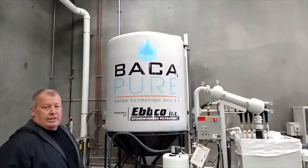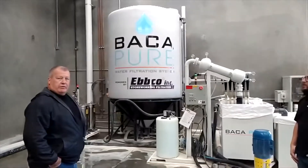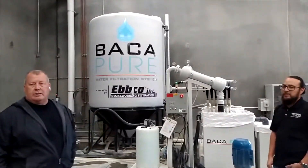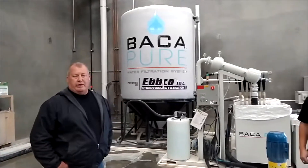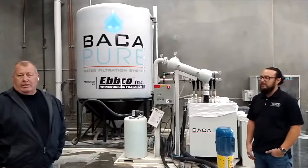This thing is awesome — it's absolutely incredible. We were in the market for a water system and we looked at the pancake-type systems. I just didn't really like the way it worked, the way you had to clean it, and the downtime when it gets full.